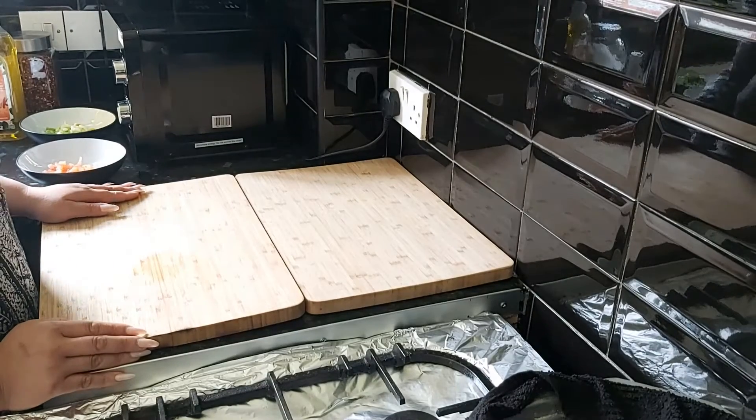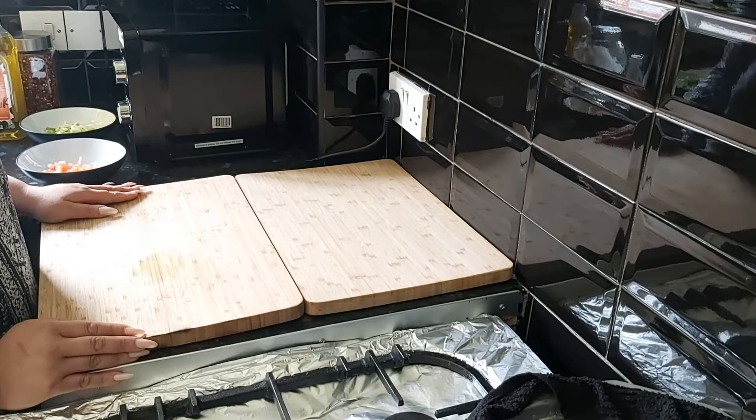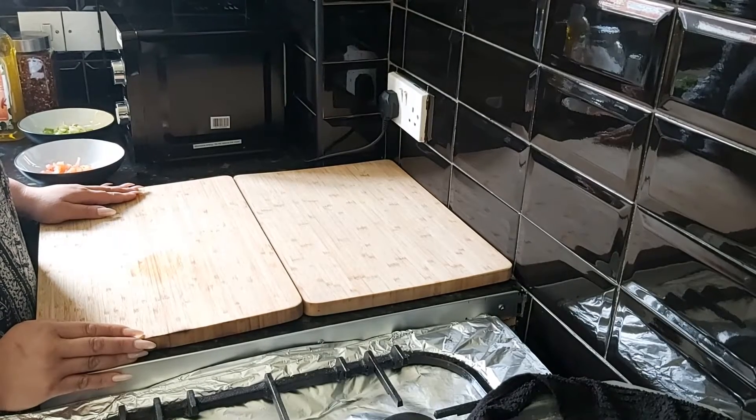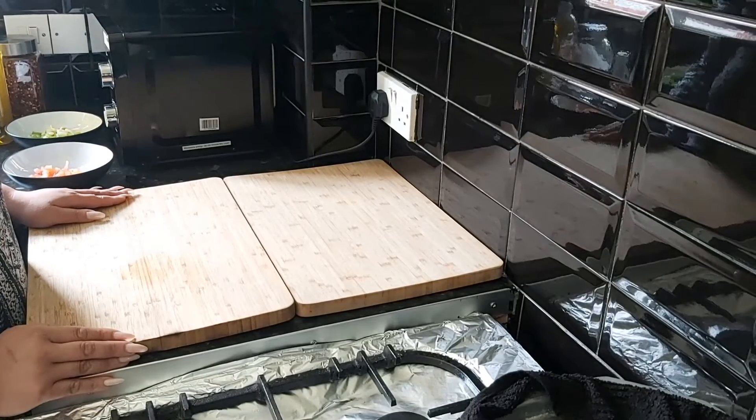Hi everyone and welcome back to my channel. Today I am going to share with you my recipe of vegetable frittata. To make the frittata, the ingredients that we need are: